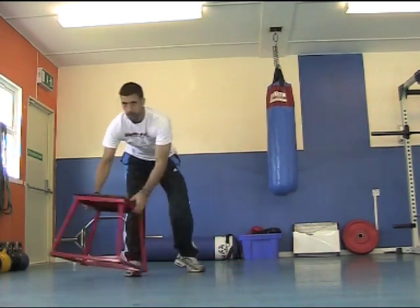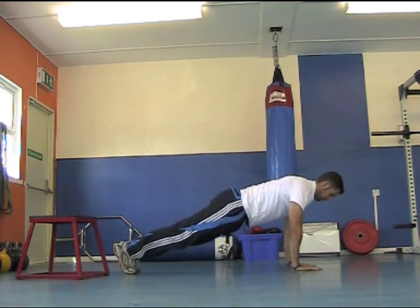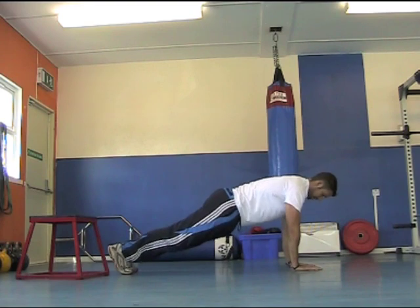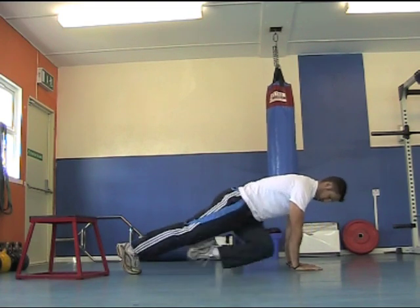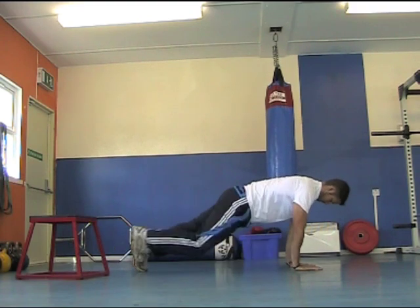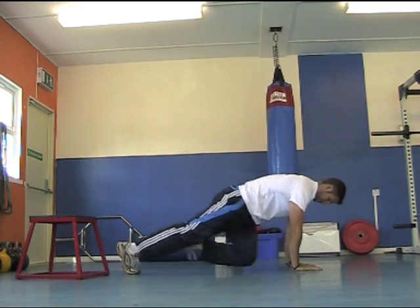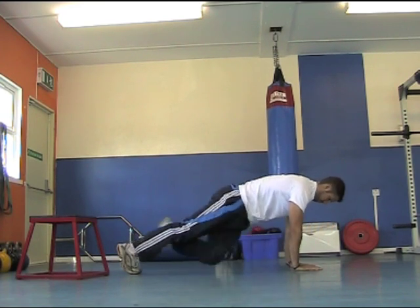You're going to do 20 seconds of that, take 20 seconds rest, then come down to the floor for what's called a cross body mountain climber. Keep your arms nice and strong and bring one knee over towards the opposite elbow. See the way I'm bringing my knee right across and back. Your range of movement may not be as good as mine — that's okay, just bring your knee across as much as you can.